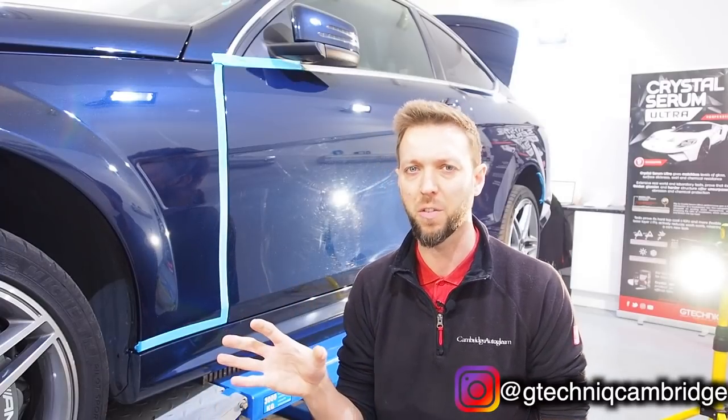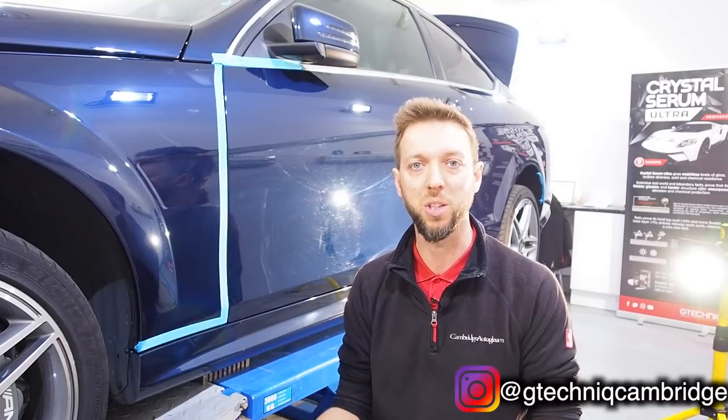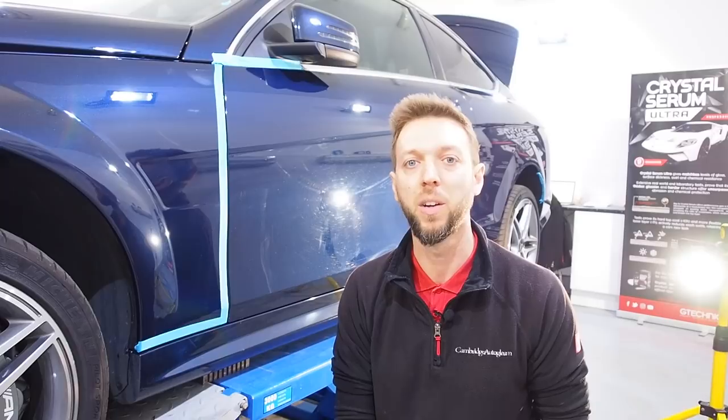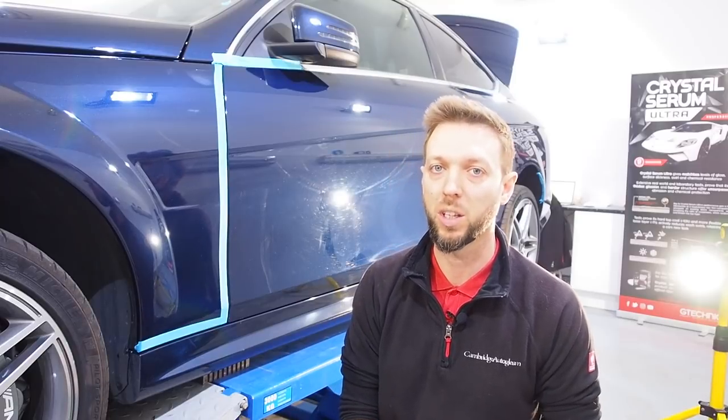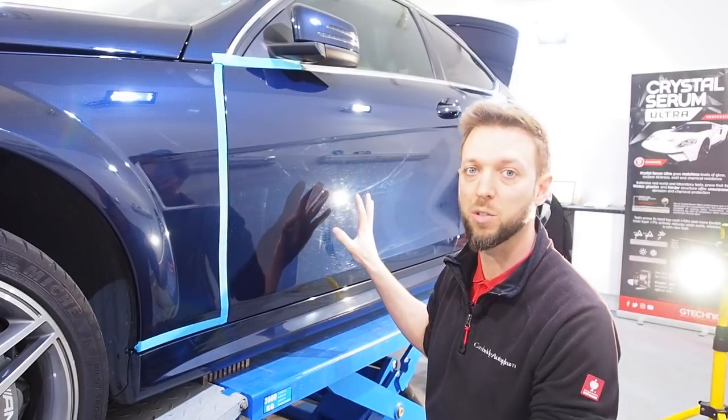If you haven't already, check out the Instagram channels at camsautogleam and there's a new one at gtechniccambridge where I'm trying to show more of the finished photos. If you want to see more of the behind-the-scenes and what else I get up to, that's at camsautogleam. Give those a follow and you'll see more of what I'm up to in the week. Let me get on to this now.